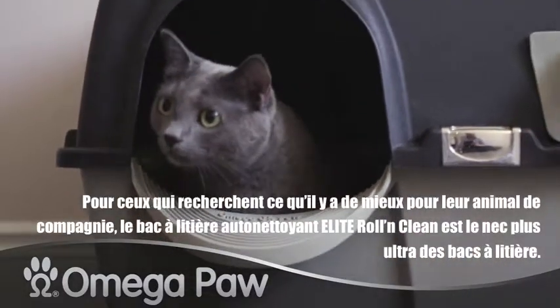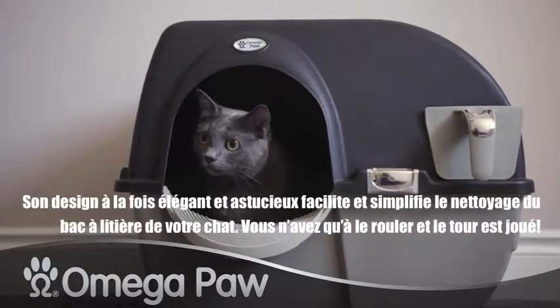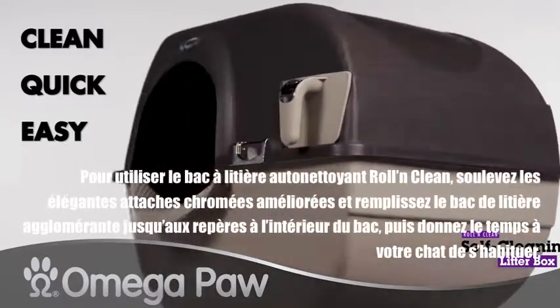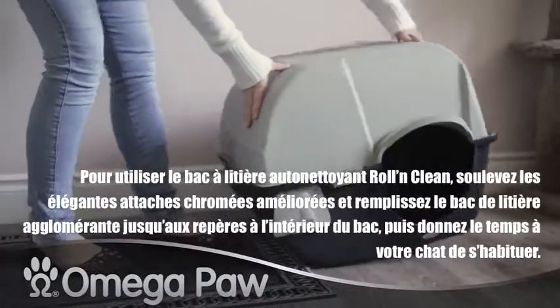When you want the very best for your pet, the Elite Rolling Clean Self-Cleaning Cat Litter Box is the ultimate litter box. Its stylish yet smart design makes cleaning your cat's litter box easy and simple. All you have to do is roll it over and you're pretty much done.